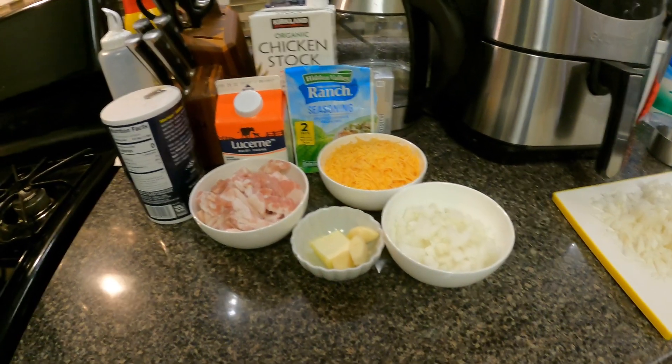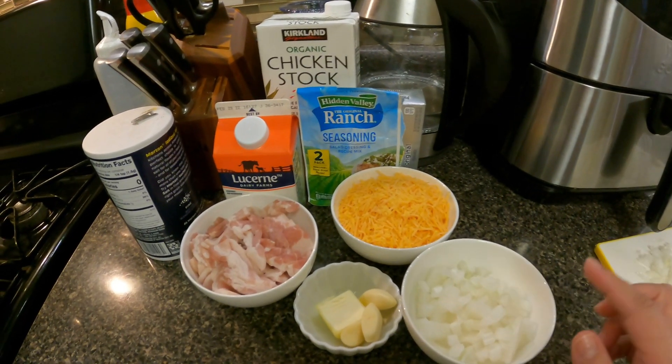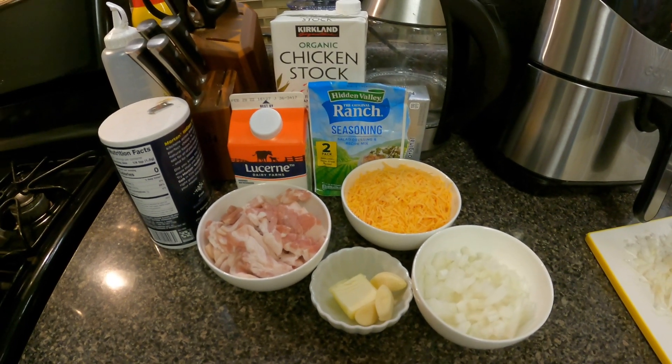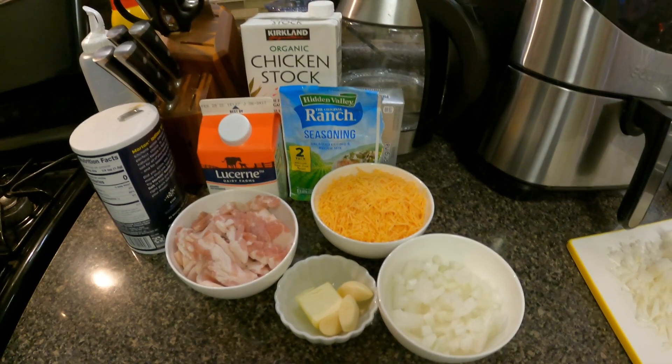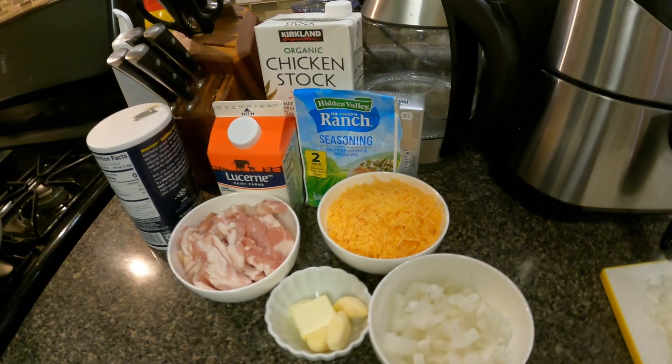Hey guys, welcome back! Today I'm going to be using my Dutch oven to make a creamy soup recipe. This is my first time — I went on Pinterest and looked up recipes I could make using the Dutch oven. I have my ingredients set up here: onions, bacon, butter, garlic, cheese, chicken stock, heavy whipping cream, chicken thighs, and spinach — but that's drying.